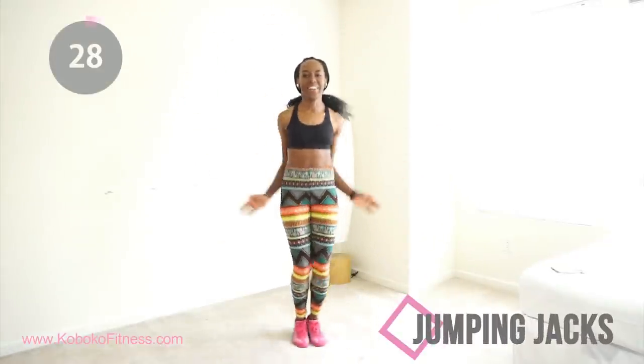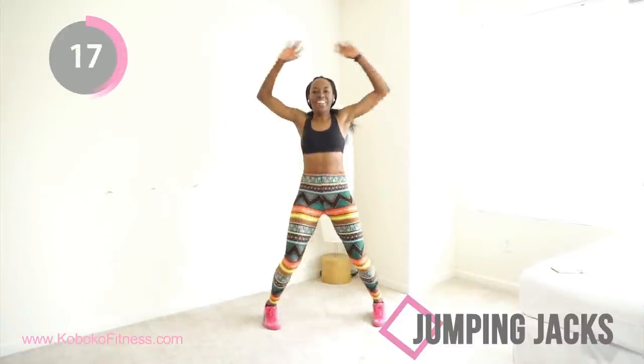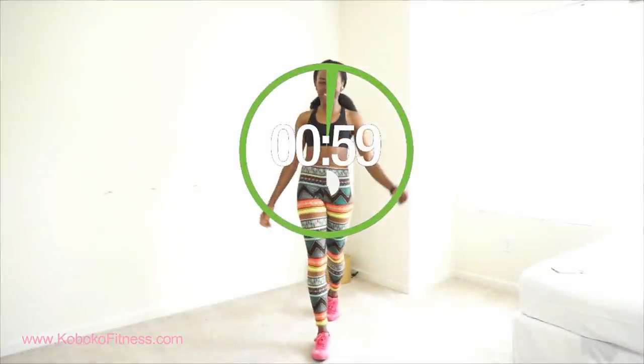Next up we have jumping jacks. Remember, this full body workout is actually a high intensity interval workout, which means you need to work as hard as you possibly can. I want you jumping so fast you look like a fan, like a butterfly — just move! After this you get a full one minute to rest, so work hard so you can rest hard.